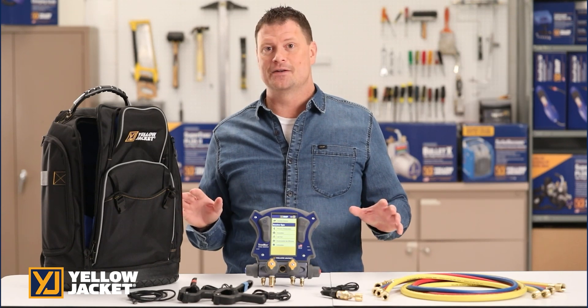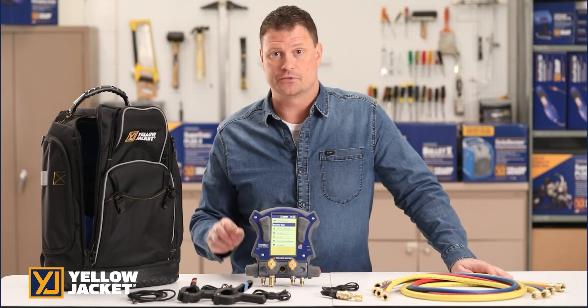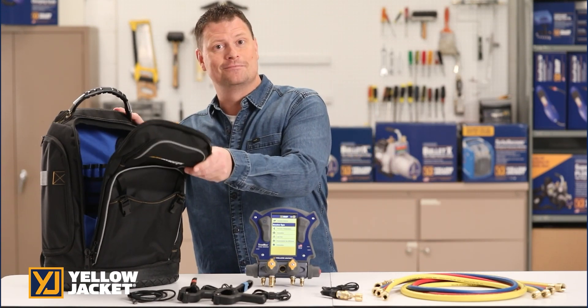The TitanMax kit 40880 includes two Titan temperature clamps, a vacuum sensor, plus two charge and vacuum hoses, a USB charging and data cable, and a heavy-duty multi-pocket backpack.